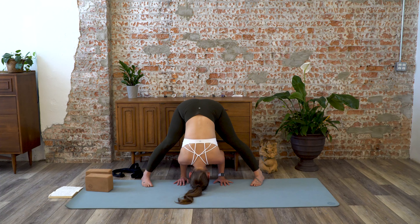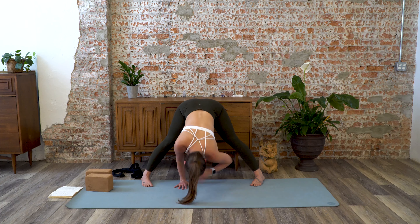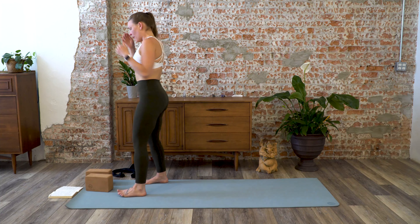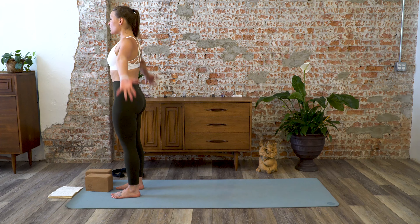Walk your hands back — heels of the hands in line with the heels of the feet, or maybe walk your hands all the way back so the fingertips face away from your face, and start to shift the weight forward towards the toes. Walk your hands back under the shoulders, flat back, look up, exhale, hands to hips, inhale, come all the way up, and come to the front of your mat in mountain pose.